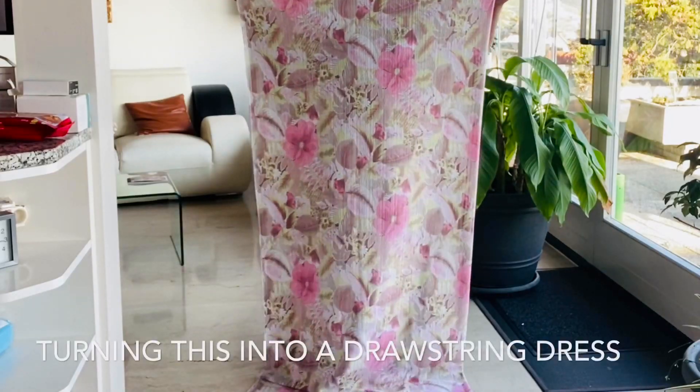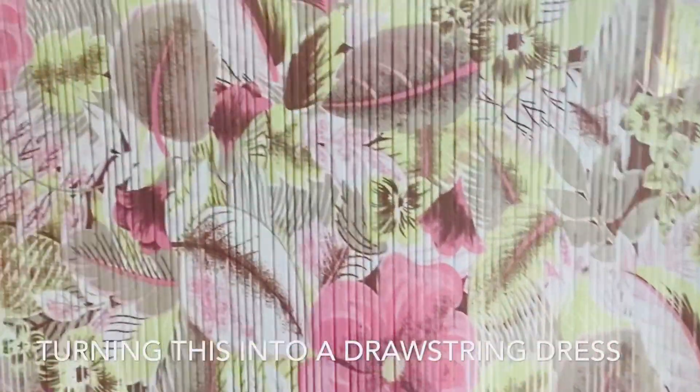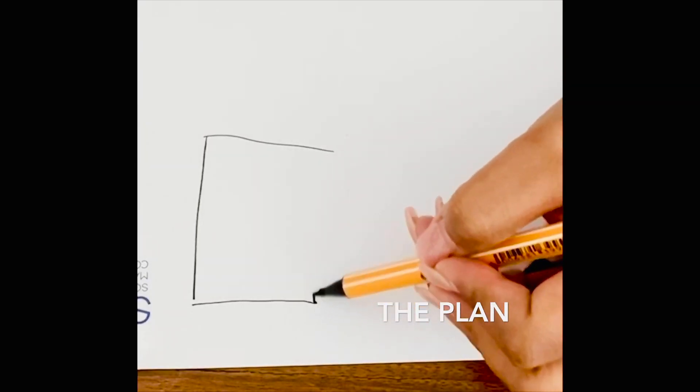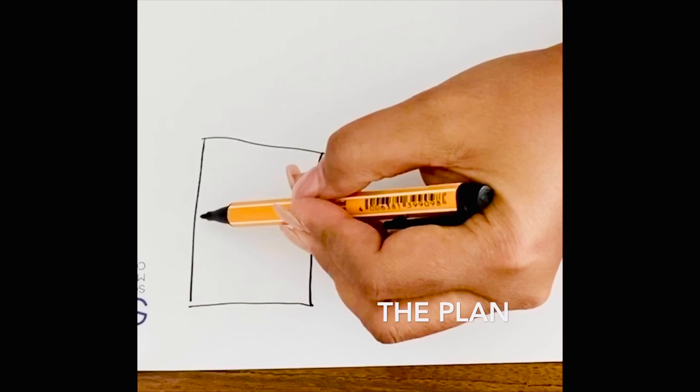This is the material I would like to use and turn into a drawstring or beach dress. I just want to quickly show you the plan — lay it flat, fold it in half.